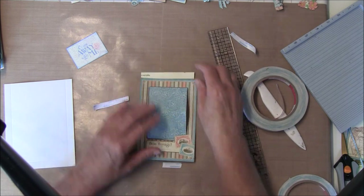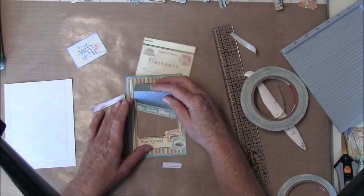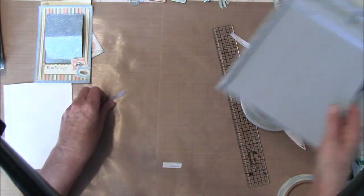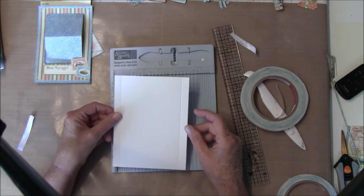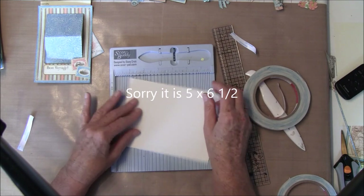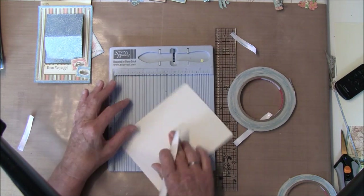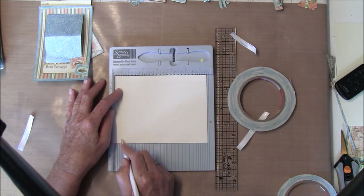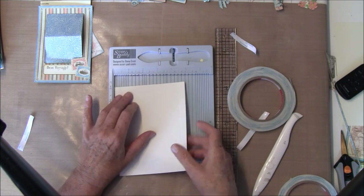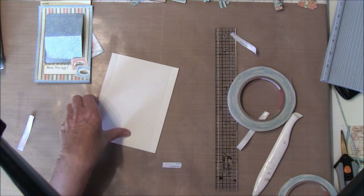Let's see if I manage to take it straight — yeah, I think that works. Then we can start working on the hinges to hold this together. I take the scoring board and here I cut a piece of paper that is five and a half by six and a half, and then we need to score it at half inch on three of the sides.